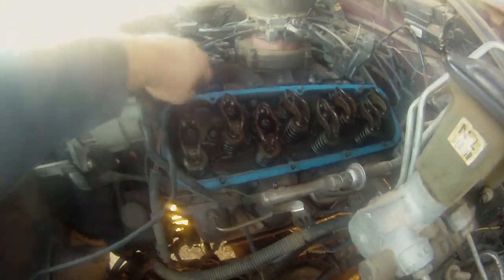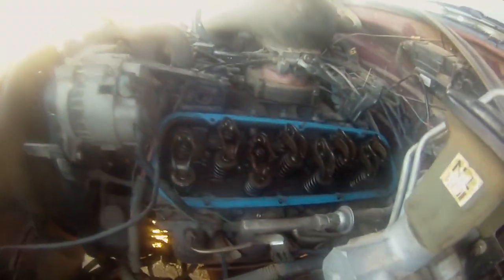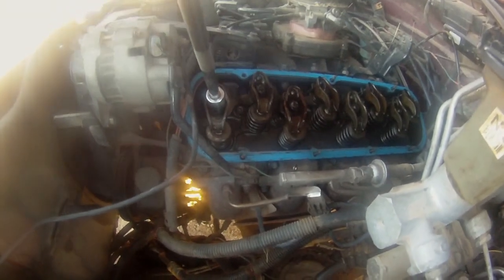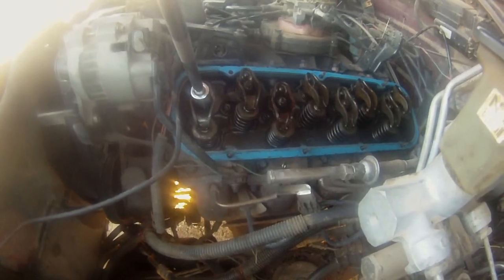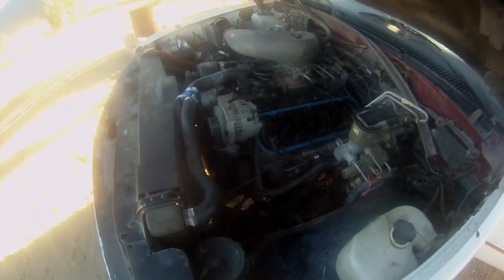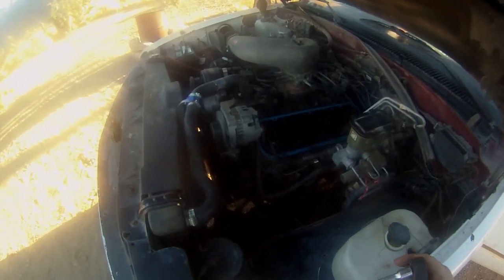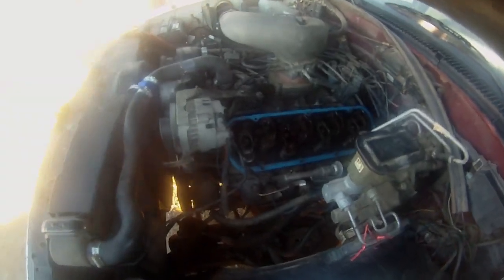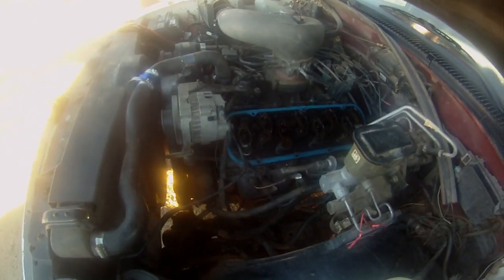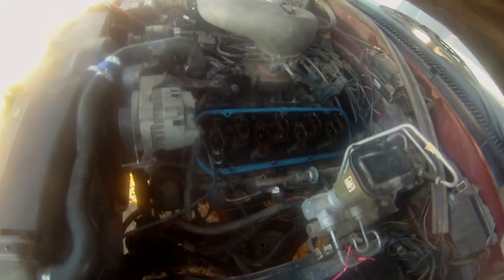The gasket and everything should be okay. The rocker arm there is 11/16ths. She's running a little choppy like she always does. I'm going to let her warm up for a little bit before I make any adjustment. There's not a whole lot of oil coming out here. I actually hear a little bit of ticking.